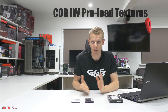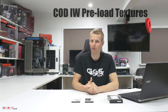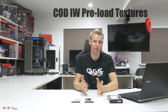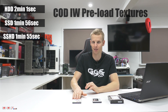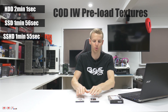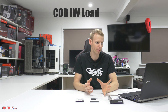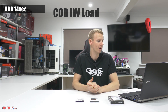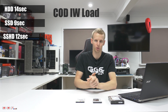We also tested COD Infinite Warfare, which is a big new game. The first run includes preloading textures. On that first run to the menu: standard hard drive was 2 minutes 1 second, SSD was 1 minute 56 seconds, and the SSHD was 1 minute 55 seconds — so only a 5-second gap total across all three. On the second run, when the preloading is done: conventional hard drive was 14 seconds, SSD was 9 seconds, and the FireCuda SSHD was 12 seconds. So not too much difference there.